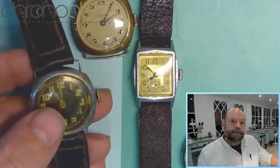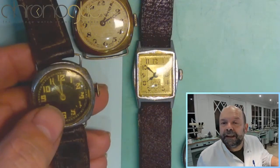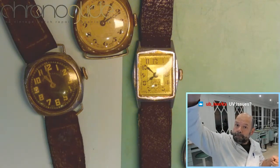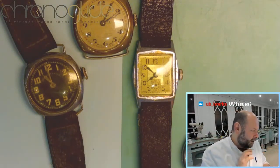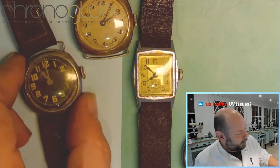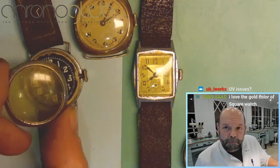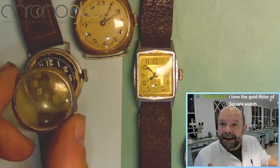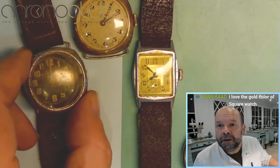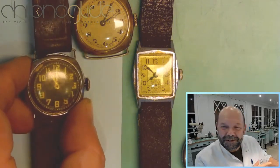This is not plastic — a hundred years ago they used celluloid, which is basically the same material as film. It is flammable, and the ultraviolet radiation causes the discoloration. So it seems like plastic but it's organic, celluloid-based. Those are the really old ones, and personally I like the discoloration.